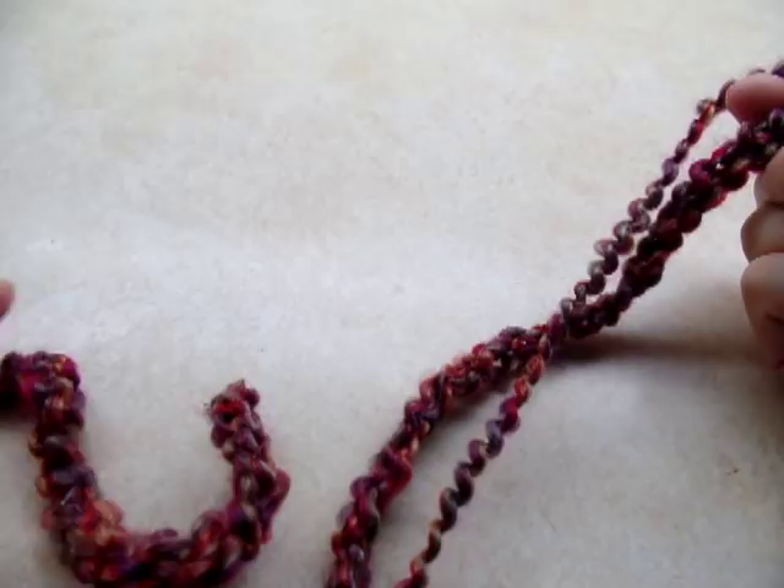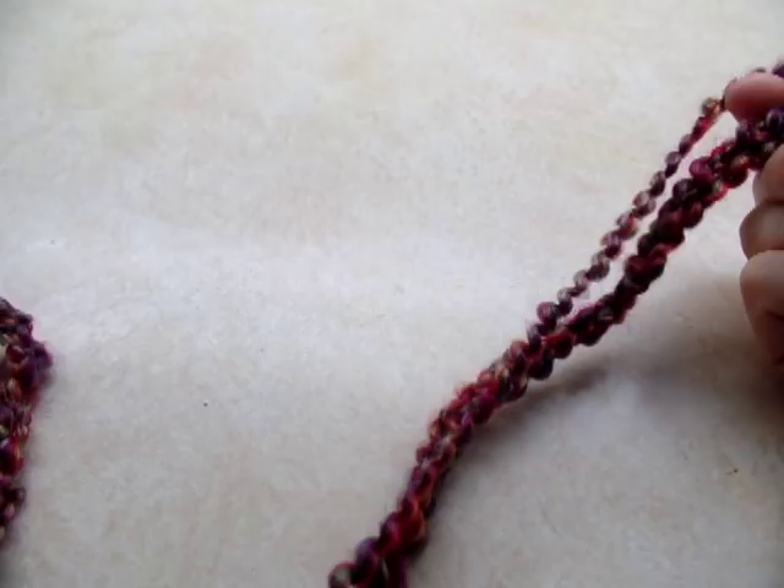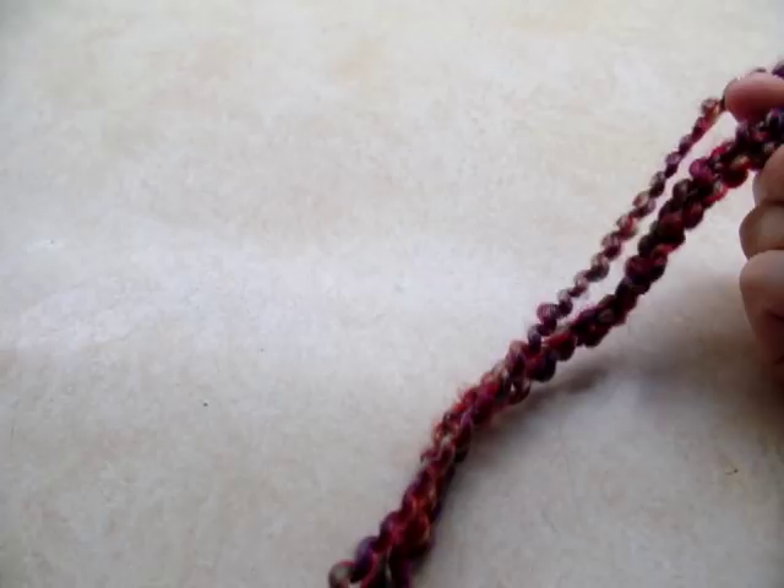You want to start out with a chain of 67 — that's what I started with. But if you want to make it bigger or smaller, this stitch is done in a multiple of 2 plus 5, which means your beginning chain amount needs to be divisible by 2, and then you just add 5 more for the base chain. But I started out with a chain of 67.